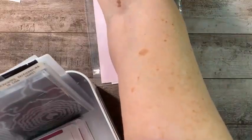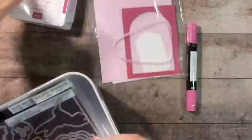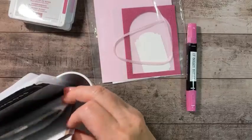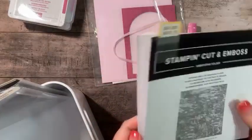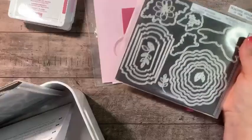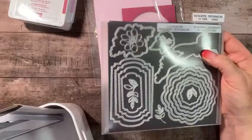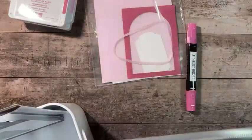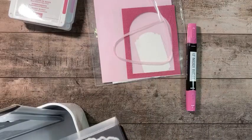So glad you like that layout, Laura — it works for so many different things. Here's our next card. For this card our colorway is Berry Burst, Bubble Bath, and Old Olive. We're not using any designer series paper. We are going to be using the Exposed Brick 3D embossing folder and the Thoughtful Expressions dies, which are new in the mini catalog.